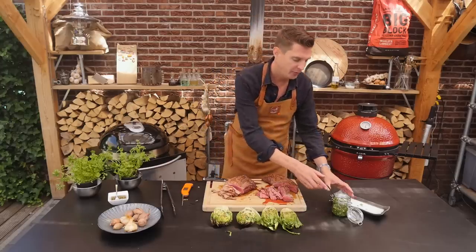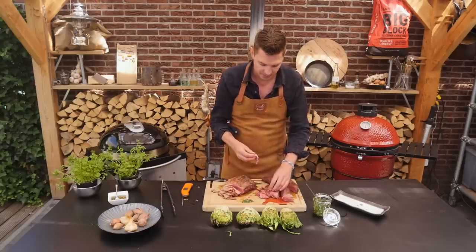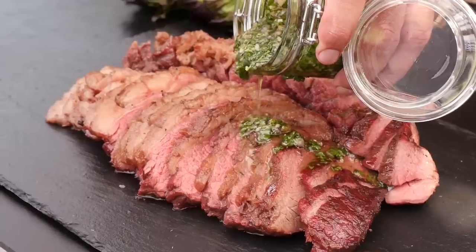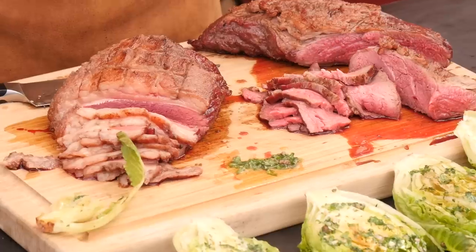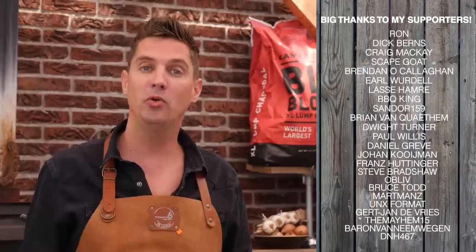Absolutely gorgeous. Of course we need to try it with a little salsa verde — because that salsa verde is just looking at me, screaming eat me. That is so good. It's really strong in flavor but it's freshening at the same time. Now of course we've got to try that lettuce as well. The lettuce is a great side dish — it's crunchy, it's fresh, and with the salsa verde it's fantastic. All in all, this was a great test and I love doing it. If you enjoyed it, hit that thumbs up button, leave us a comment down below, and maybe you have a great idea for the next beef battle. Until next time — eet smakelijk, and keep on grilling.